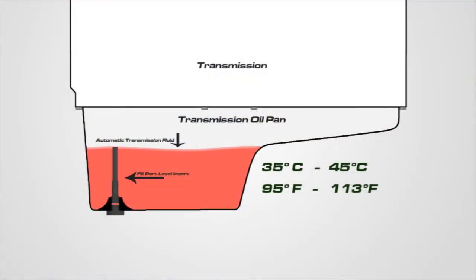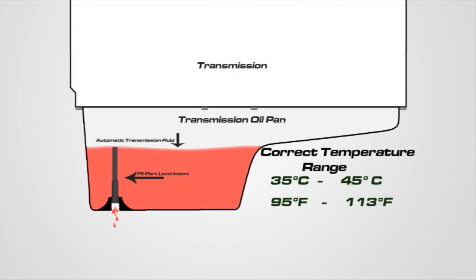With the vehicle idling and in a level position, allow the transmission fluid temperature to warm between 35 degrees Celsius and 45 degrees Celsius — that's 95 degrees Fahrenheit and 113 degrees Fahrenheit. Once the fluid has reached the proper temperature range, remove the drain plug. If the fluid level is correct, a small amount of transmission fluid should begin to drip out of the fill port level insert.